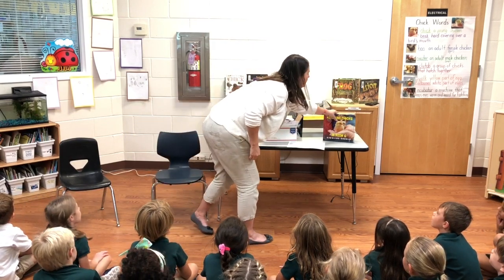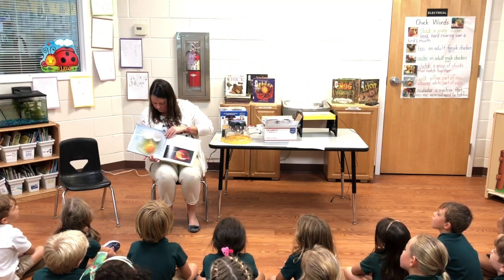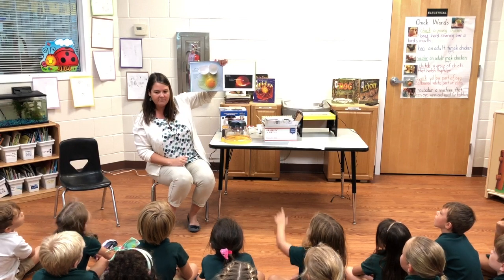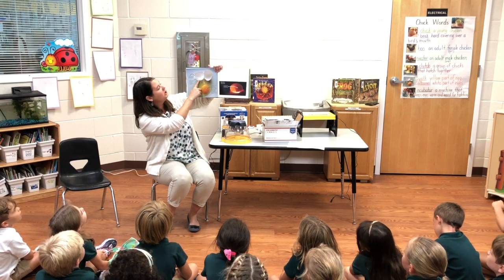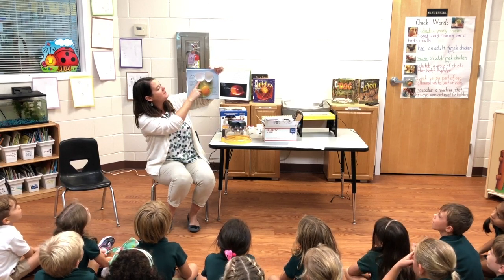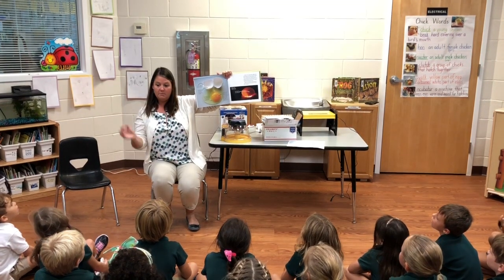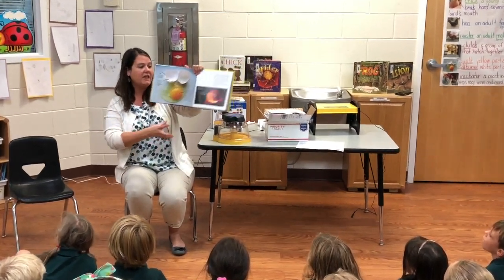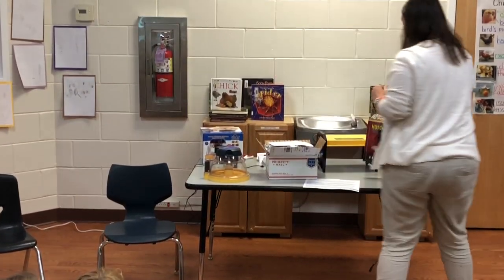That makes me think about when we read that story. Remember when we looked and it showed us inside of the egg? It said at the large end of the egg there is an air sac between the membrane and the shell. It might have gotten moved around if they were shaken. So we're going to take the eggs out and put them with the large end up.